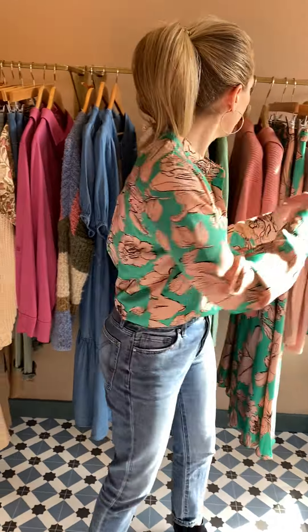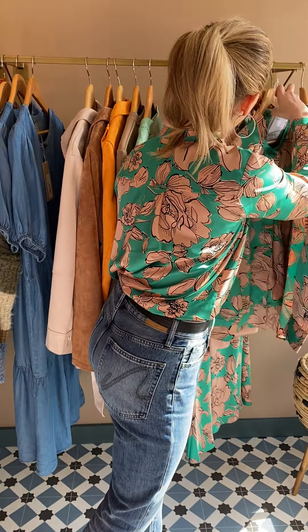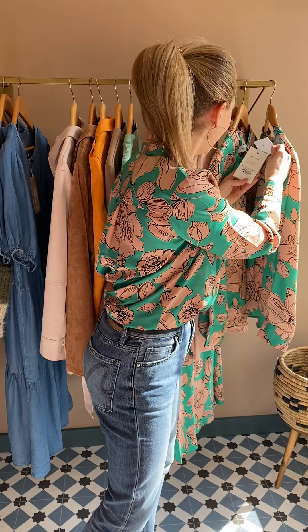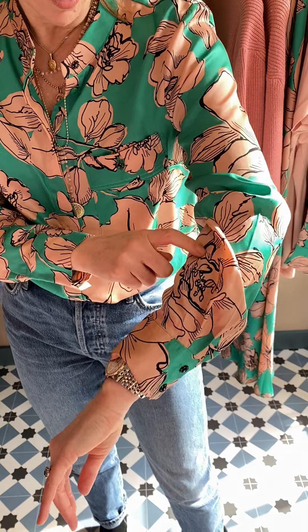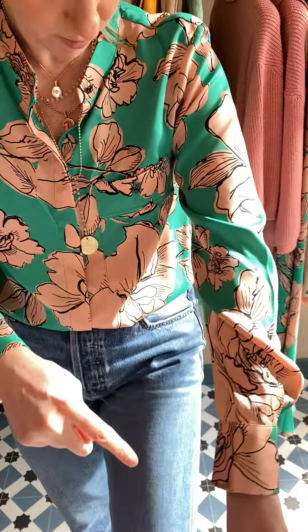So the blouse that I'm wearing — I'm going to tell you what it's called. It's called the Fanity blouse. It's £69, so if you're searching for it on the website, it's this lovely silky material. The accent colour is a bit of black in there, so absolutely fine with black.